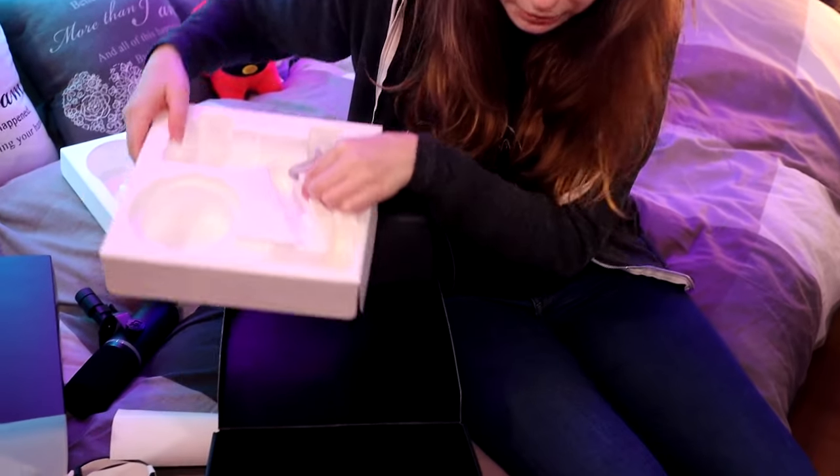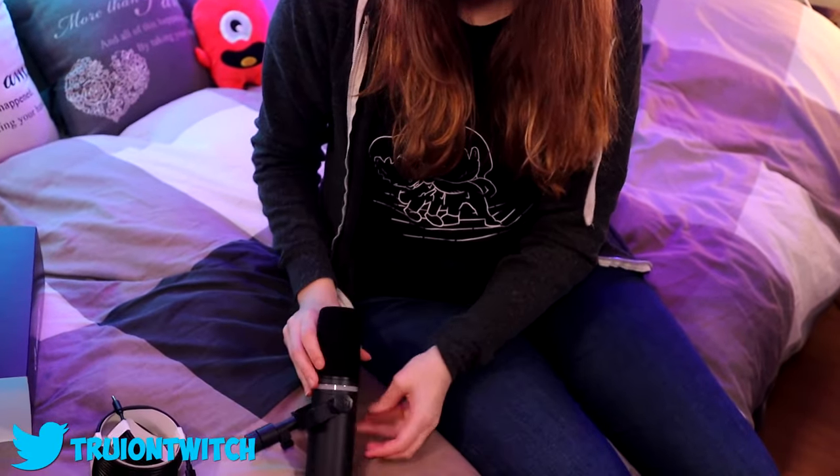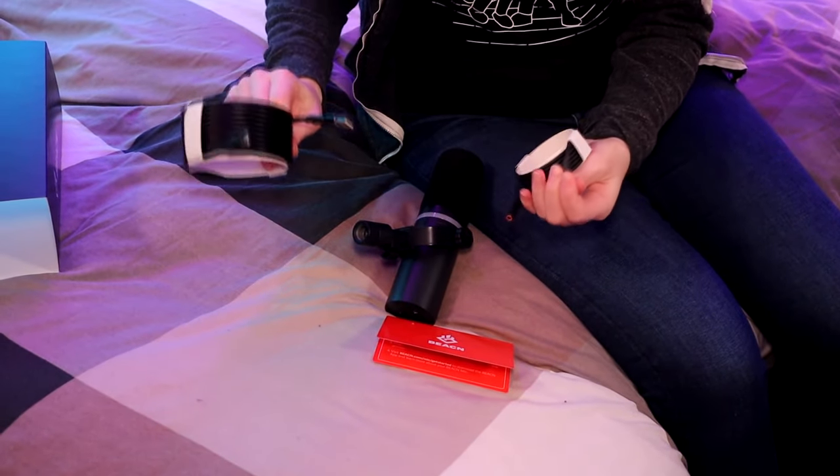And I think that's everything in the box — yeah, it's empty. So basically what's in it is a manual, you've got the mic, and we've got two cables. One is an audio jack and one is a USB cable.